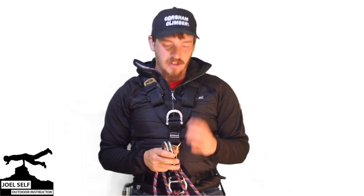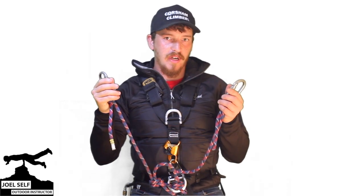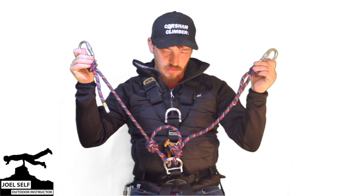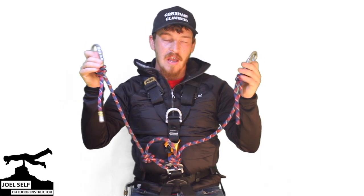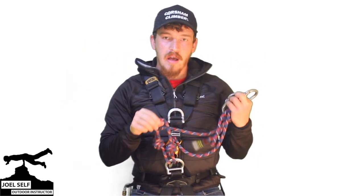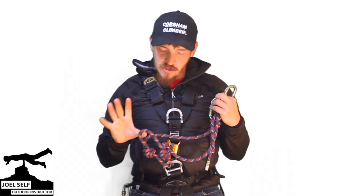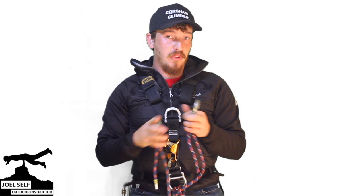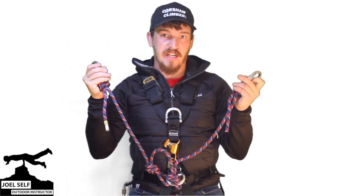Before we get into the video, I've popped a harness on, but I figured I'd quickly show you the final product. You're going to end up with two long lanyards like these ones, as well as in the centre a shorter cow's tail. This one doesn't have a carabiner on at the moment, and I'll explain that a little bit later on, but you will end up with those three different points for attachment.